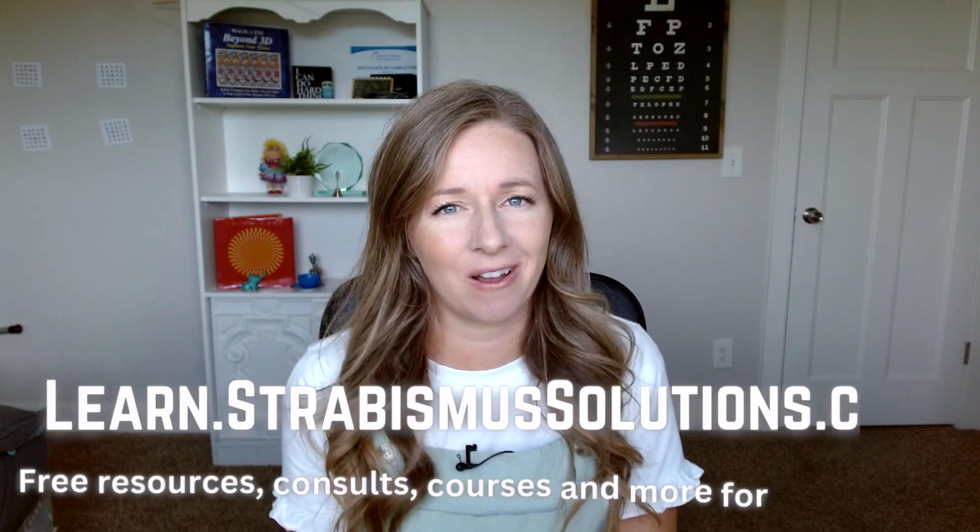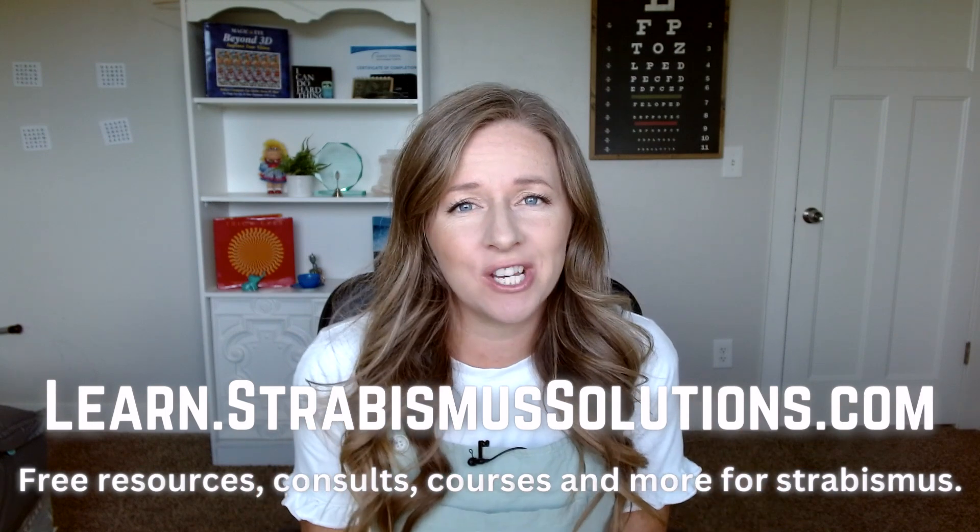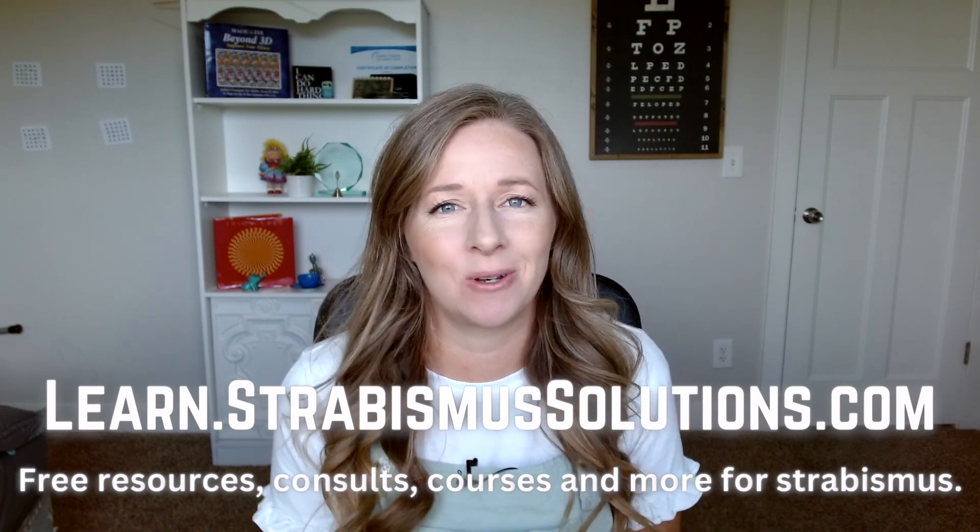First, I wanted to make sure you know about what I offer. If you go to learnstrabismussolutions.com, you can get some free downloads to help with your vision, sign up for my course Mastering Peripheral, or sign up for a Zoom call with me to help get you started on your journey. Let's dive into prism.